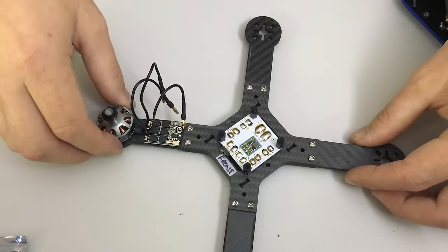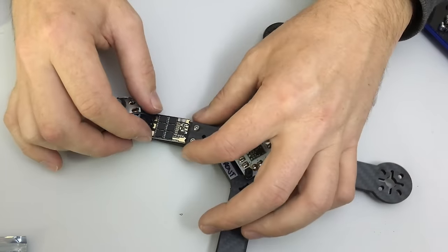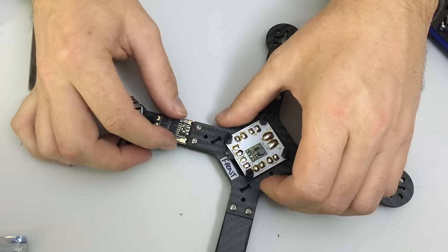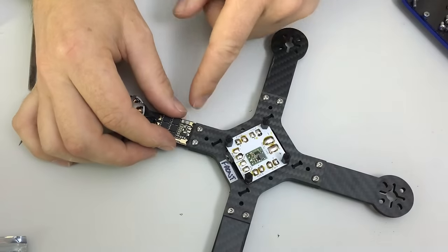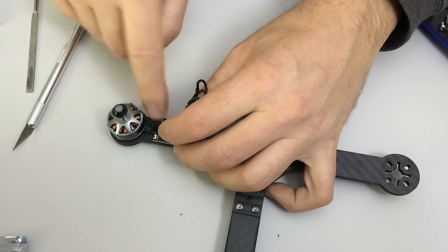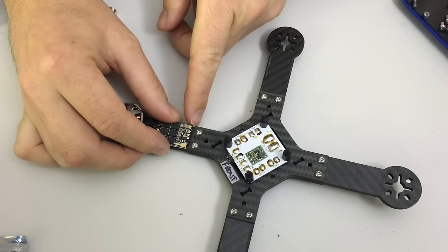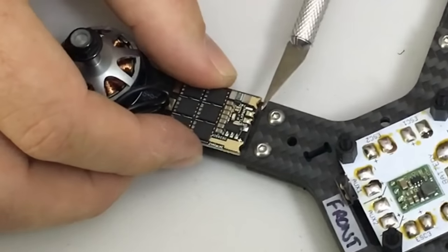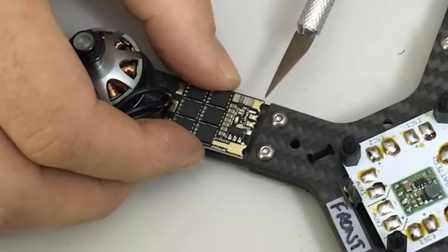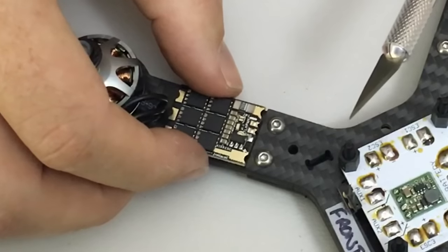I've mounted a motor temporarily to check clearances. It's a very tight fit for the KISS 24-amp ESCs — I can't have the ends touching the carbon fibre because they'll short circuit. I'm going to maintain about a one-and-a-half to two millimetre gap and use the heat shrink on the ESCs, which curls around to prevent the ESC from sliding back and touching the carbon fibre.